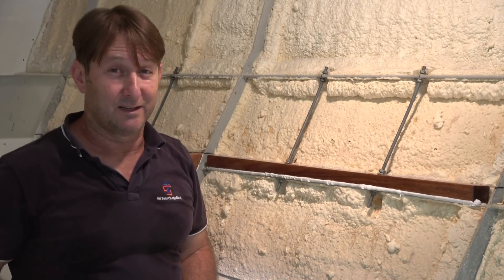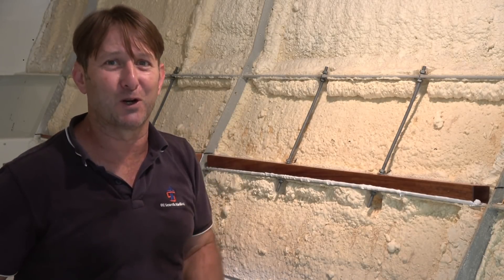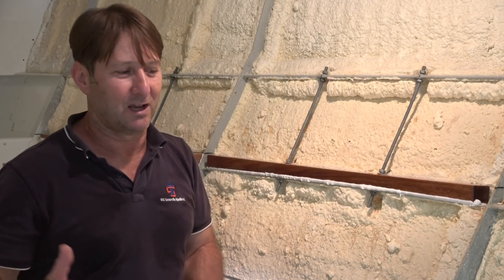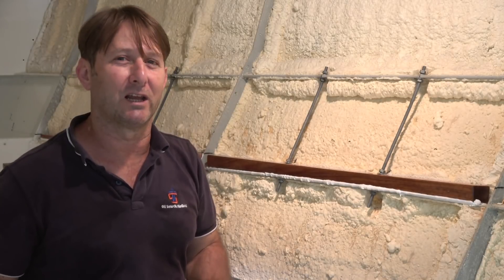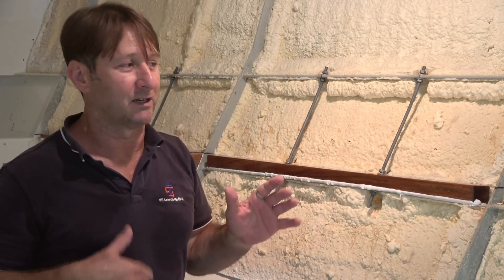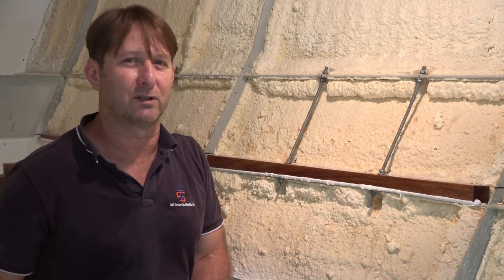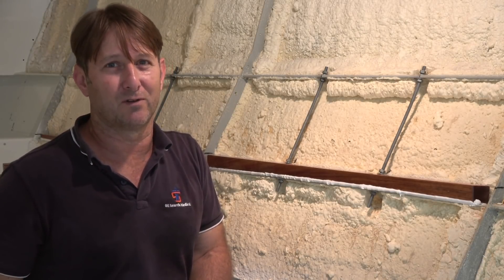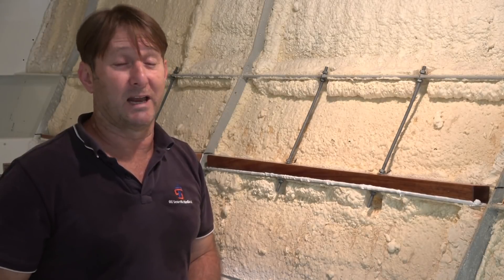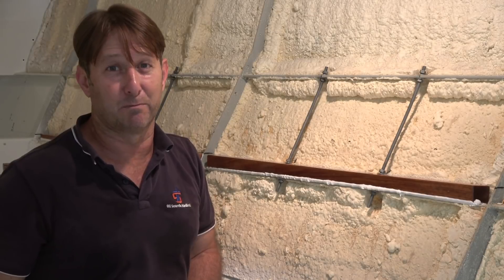By clamping that threaded rod to the stringer, passing it through this stiffener bar and then clamping that, it means this stringer is now providing support to this stiffener which is going to carry the weight of the V-berth. I hope that makes better sense. Please let me know in the comments — let me know how I'm doing because I would like to improve. I would like my explanations to be clearer. Simple is always good. I don't really want to get bogged down in too much technical detail but I do want to get across the messages I'm trying to in my videos. Help me out — comment and let me know how I'm doing and also let me know if this made better sense.